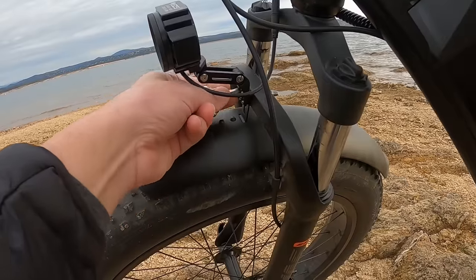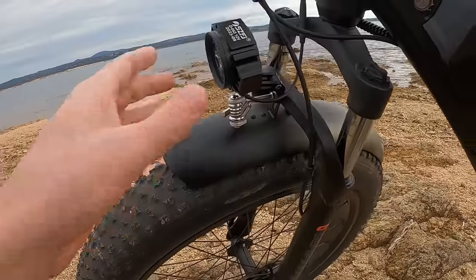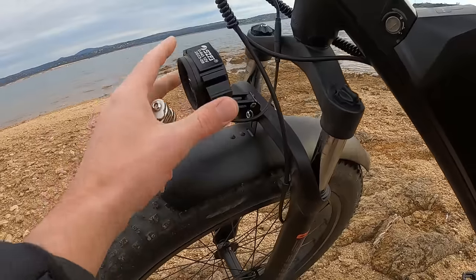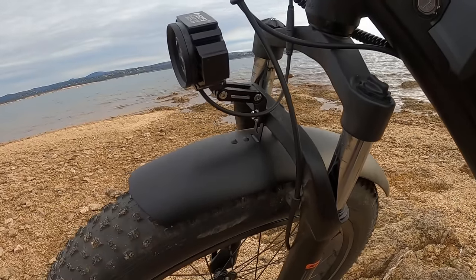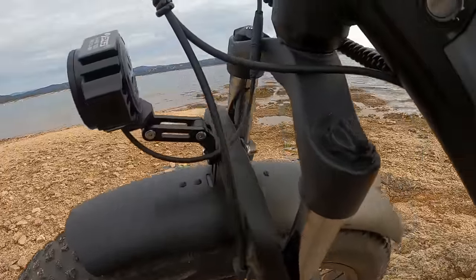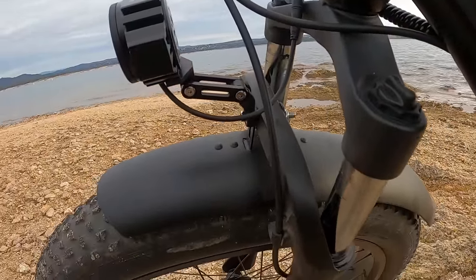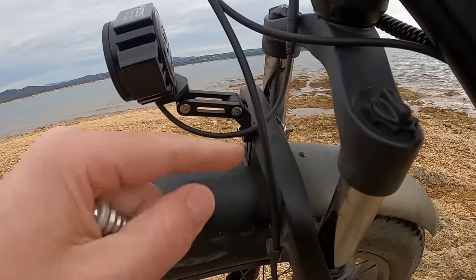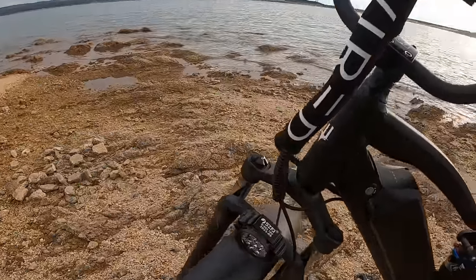I'm going to show you in a second what my bigger problem is. As you can see, if I turn this, the whole entire fender and light move — the fender will go so far and then the light will keep turning. I've tried tightening this with a crescent wrench on the back to get it as tight as possible. The problem is this is just a compression-type securing mount. There aren't any grooves or any way to lock this in once it gets tight. The only way to get it to stay in place is to tighten it until it basically feels like it's going to break.